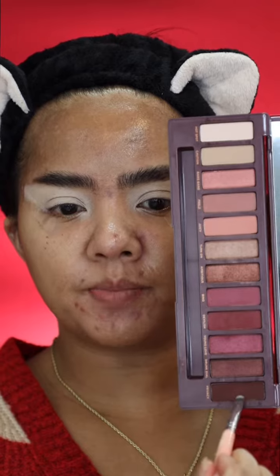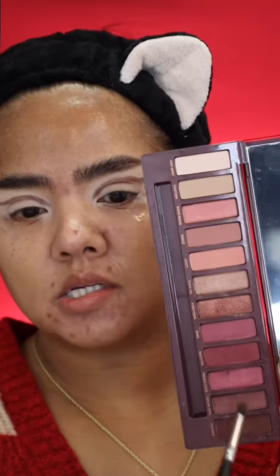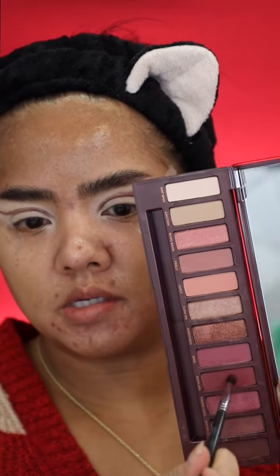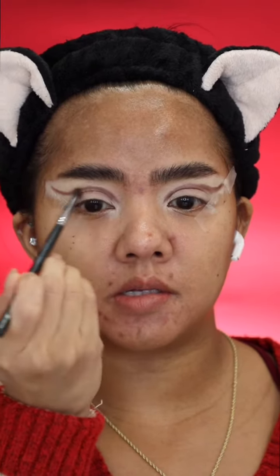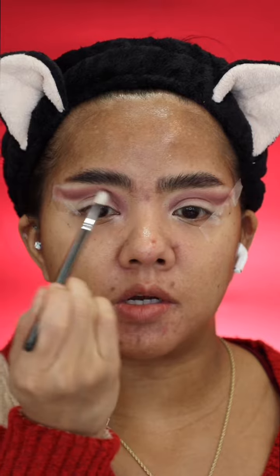First I'm gonna use this privacy color from the Naked Cherry palette. Make the line to cut the crease. Next I'm gonna use this color right here. Blend it on the line. And then I go back to the first color that I started with. Blend it on top of that again.